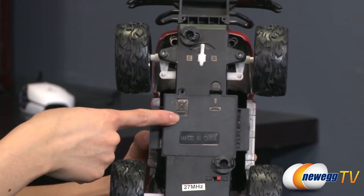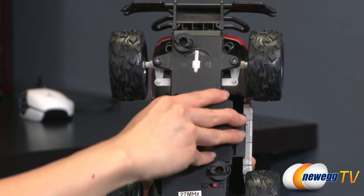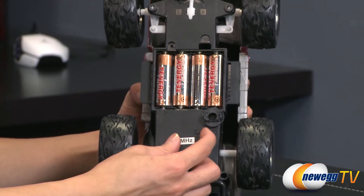And here's the battery compartment. Remove the screw and pull the latch down to reveal it. Below that is the on/off button.